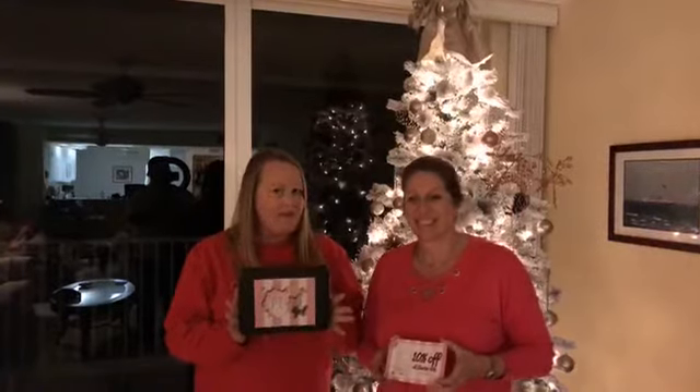Hey everyone! Happy Tuesday! Tiffany with Peppy Gel. Just real quick before we get started with tonight's demo, we have free shipping all week and we also have 10% off starter kits.